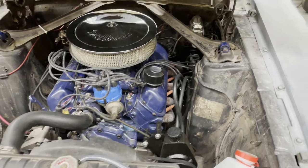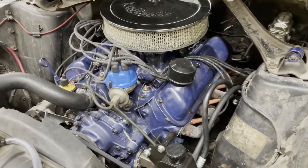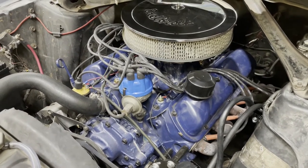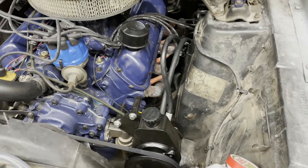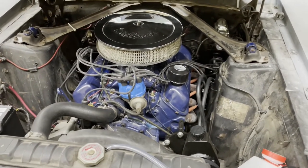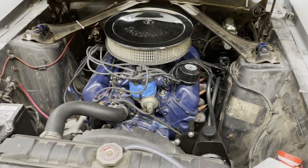It's an A-code car which makes it a four barrel 289. The engine is basically stock — all I've done so far is put headers on it, a Performer RPM aluminum intake, and a 600 Holley double pumper. I did replace the factory Ford power steering with a Borgeson system and replaced the mechanical clutch linkage with a Modern Driveline hydraulic throwout bearing.